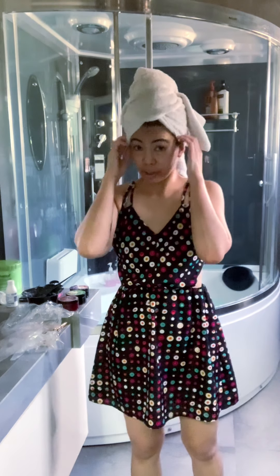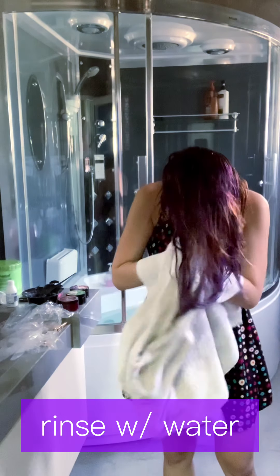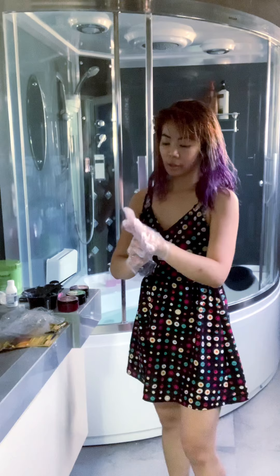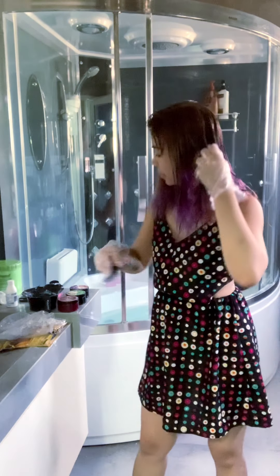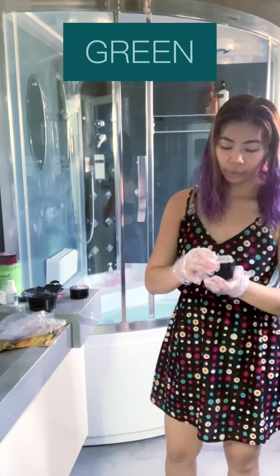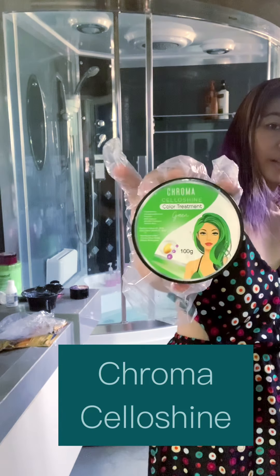Alright, so nabandawan ko na yung hair ko. Nung pinilawan ko siya, pinilawan ko lang talaga ng water. So this time around, umutusot ako ulit ng gloves and prepare ko lang yung aking hair para sa color green. So I'm gonna use this — the Chromacello Shine, color green.